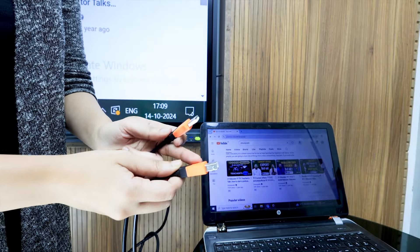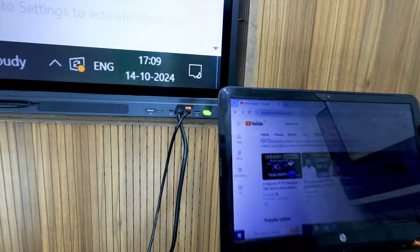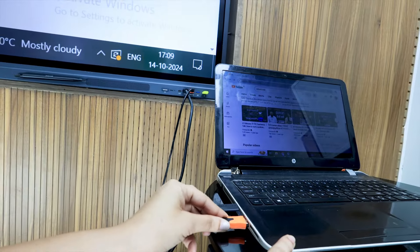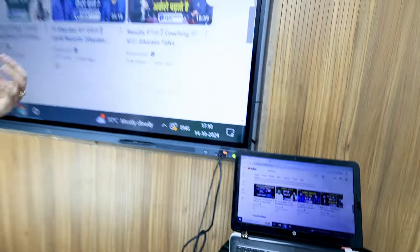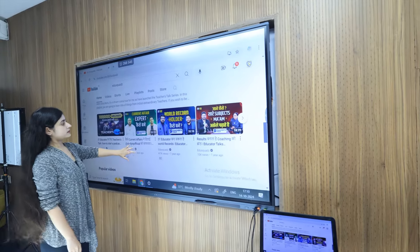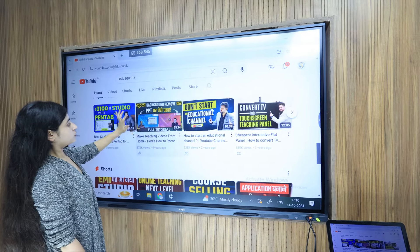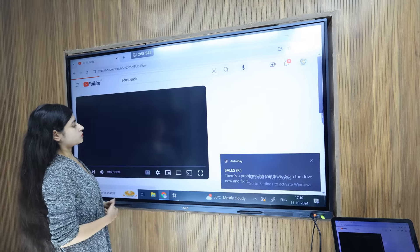This port is on the digital board and this port is on the laptop. I am connecting the other port now. You can see that I can now interact with the laptop by touch on the board. If I have an option to open a video, I can open it.